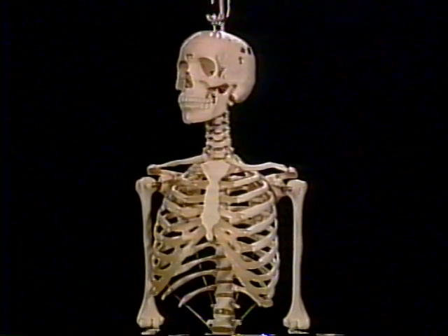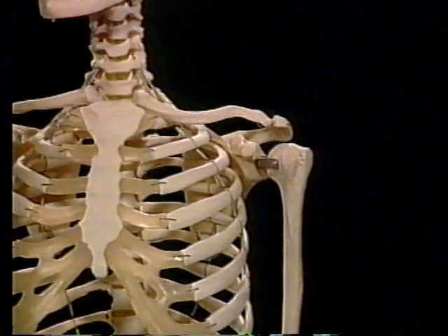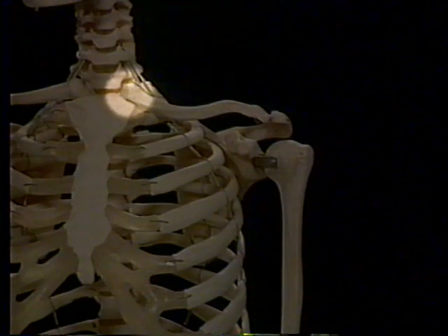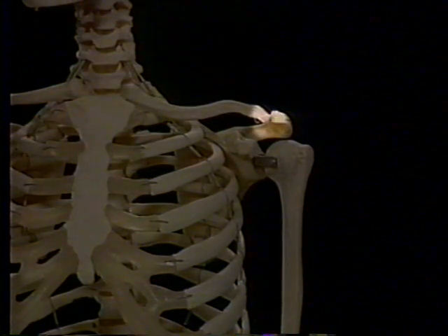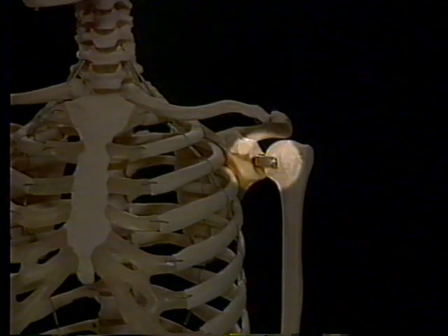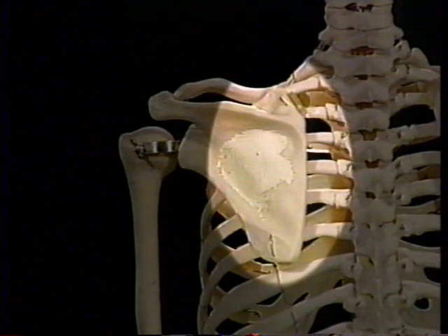The shoulder is not a single joint, but rather an ensemble of four articulations that allow motion between the clavicle and the sternum — the sternoclavicular joint; between the scapular acromion and the clavicle — the acromioclavicular joint; between the humerus and the scapula — the glenohumeral joint; and finally, between the scapula and the chest wall — the scapulothoracic joint.